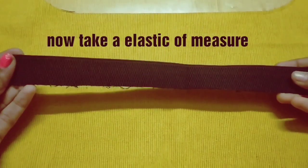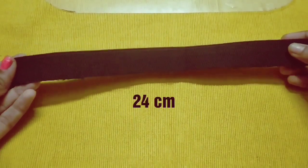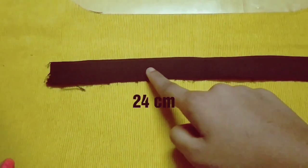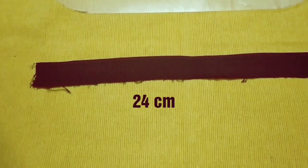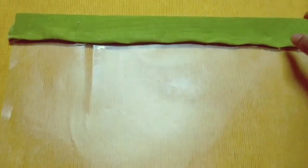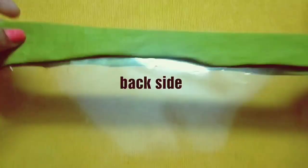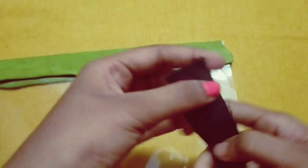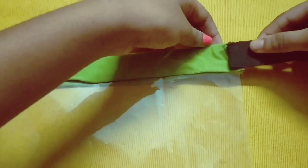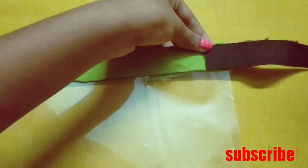Then take an elastic and set the acrylic paper aside. Take an elastic of 24 centimeter length. This is the front side of the shield and this is the back side. Now slowly attach the elastic to the shield with the help of a stapler.